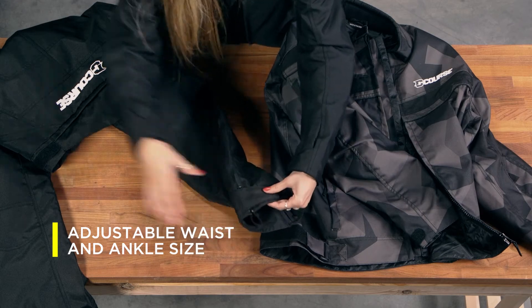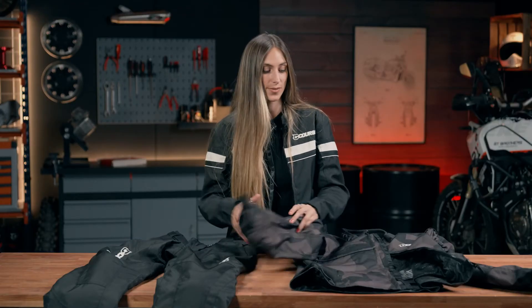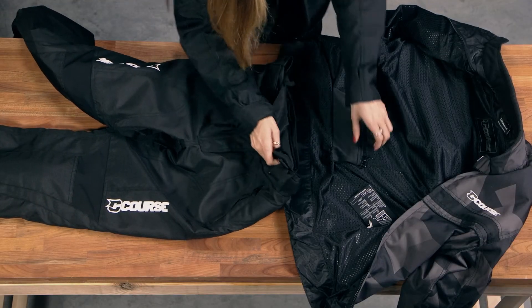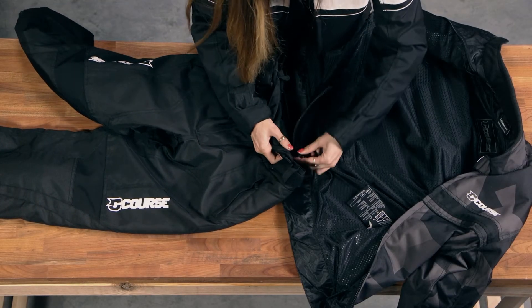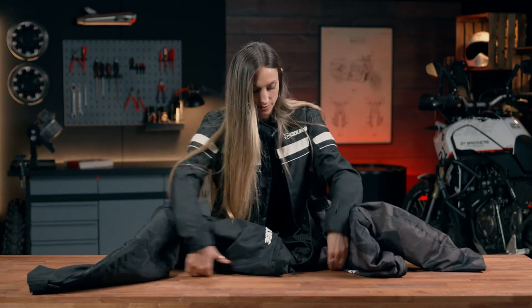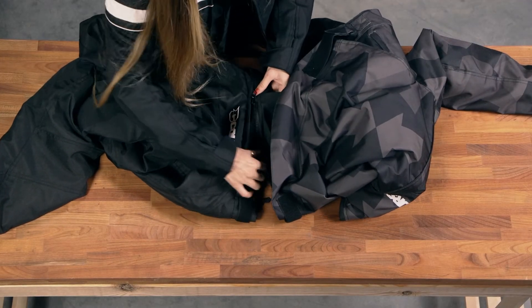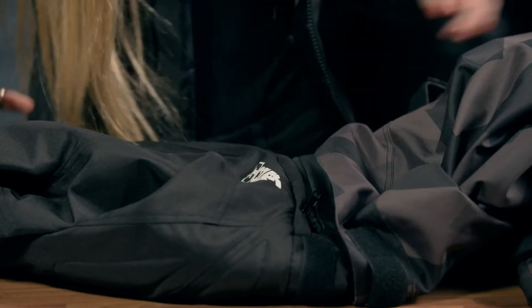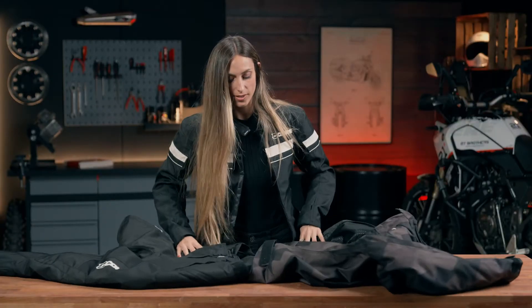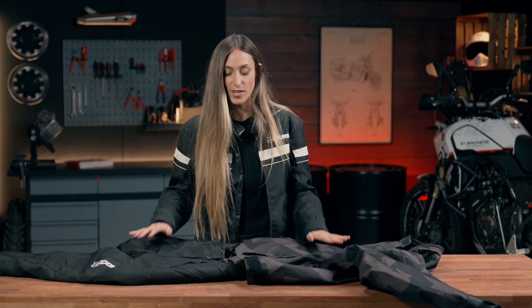Now I'm going to show you how easy it is to unify both parts. It is here on the outside and you just put this here. And if we turn it around just to see it better — that's it. Now all the equipment is unified to make it more comfortable and safe.